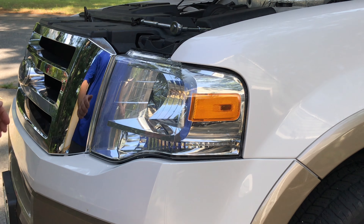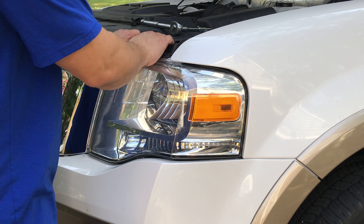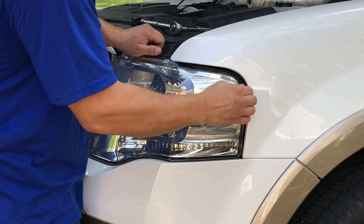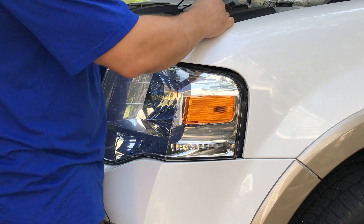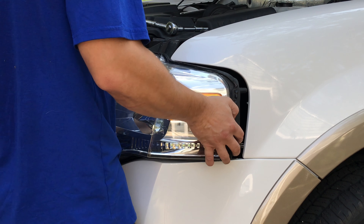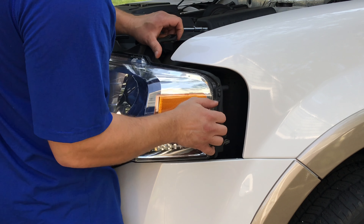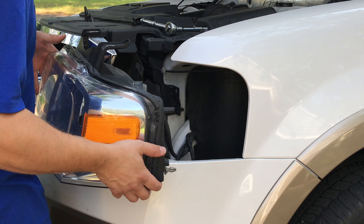There are a couple of tabs holding the headlight in place, so you just want to pull it a little bit and it should come out fairly easily. There's a little tab at the top right here, so you've got to kind of work with that, and then your headlight assembly should come free. You've got to get it around the grill — it likes to hang up on the grill. There's a tab right here, so that's pretty much it.